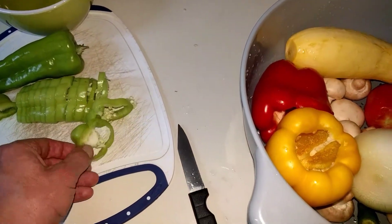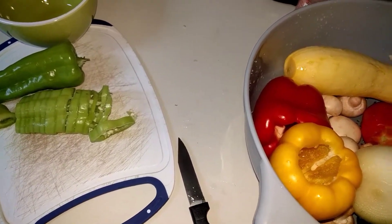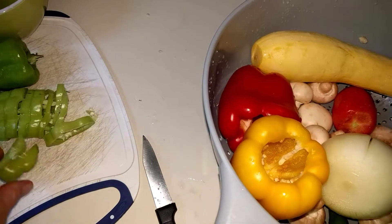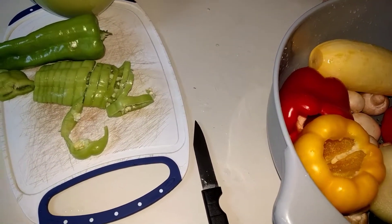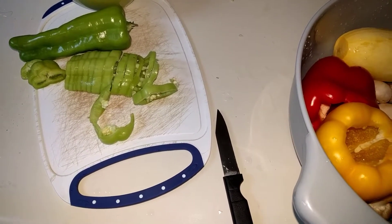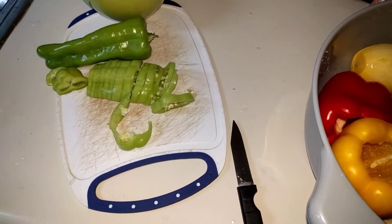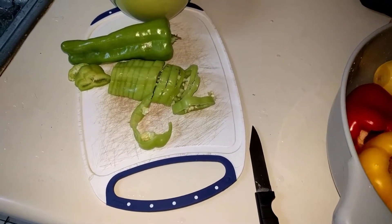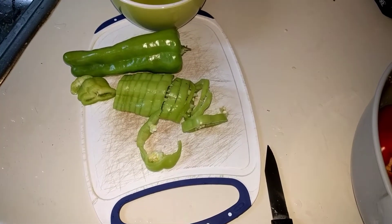Let's try some of these seeds. I'm chewing on the seeds and there's no heat, so if you want to try out a pepper that has no heat to it, try out this Cubanelle.